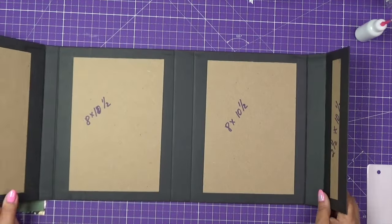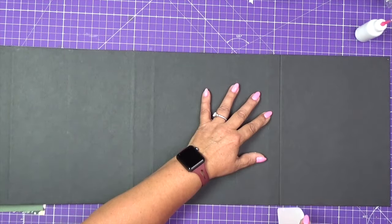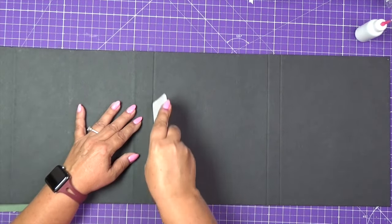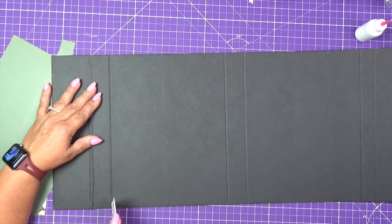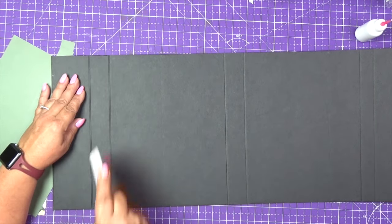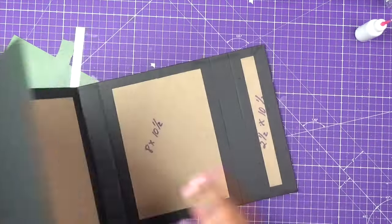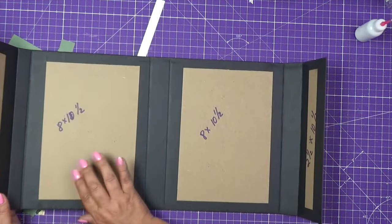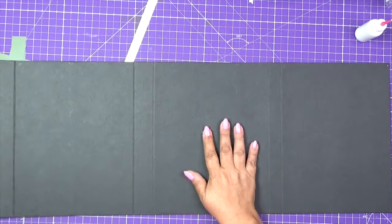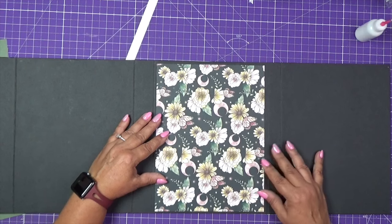When we turn this around, I will run the score in all the places where the chipboard meets. I found that when you do this, it's so much easier to apply the decorative paper because it's really visible where you need to apply it. I mentioned that this flap is a front, and also this one is a front. So I will apply paper to this panel first, just so I wouldn't lose track of where the front is supposed to be.